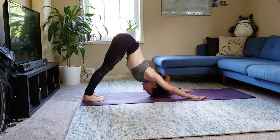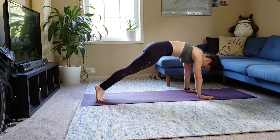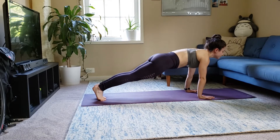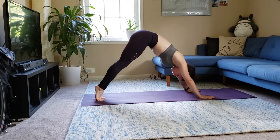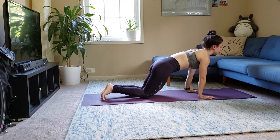From downward facing dog, shift your weight to your hands — plank. And exhale, downward dog. Again, plank. You can do this by dropping down to your knees if you need. Breathe. And then bound up.